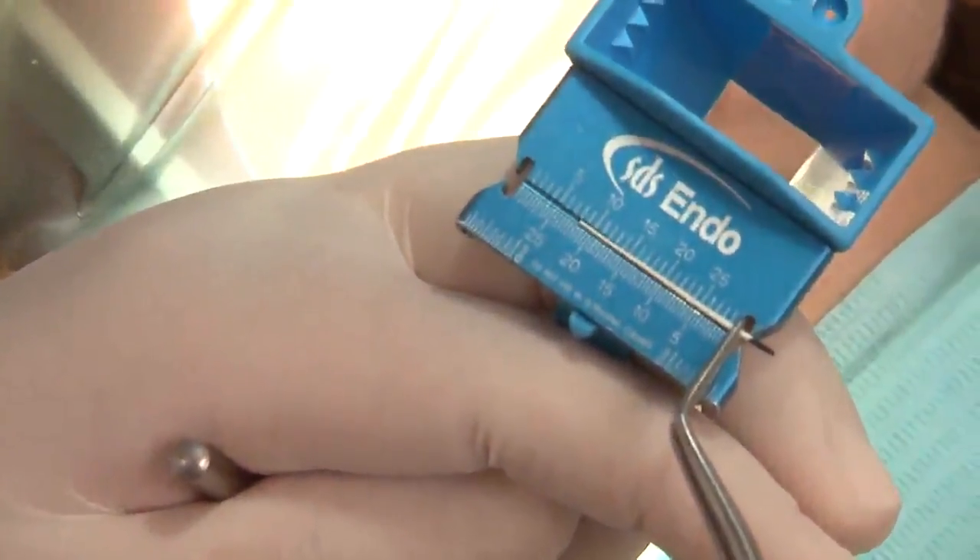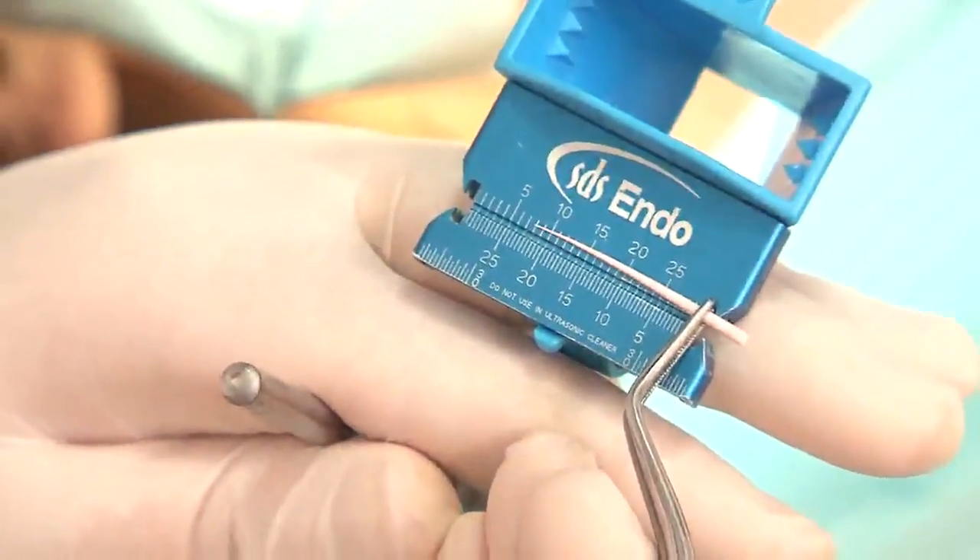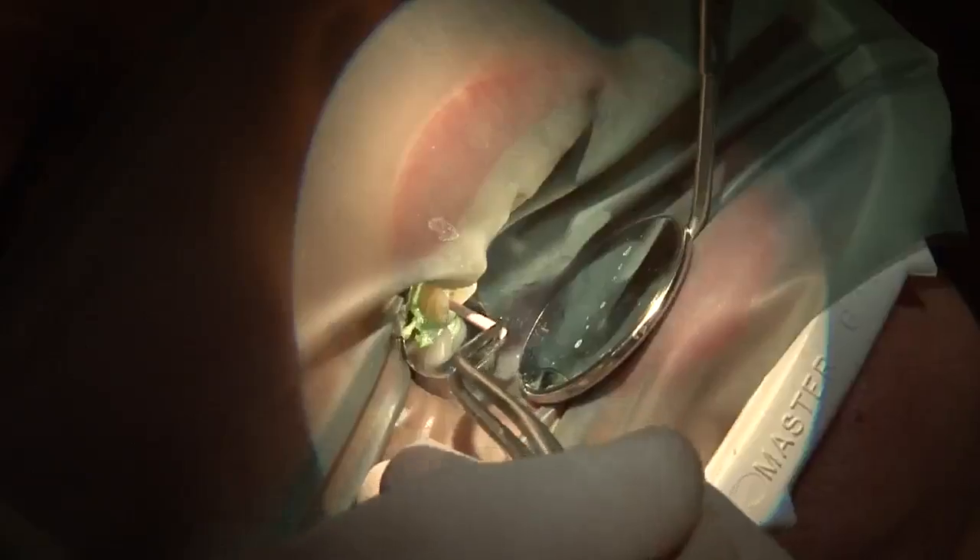The next step is to dry the canal with paper points. We adjust the size 40 paper points to the exact working length. Now it's time to fit our master cone using the ReSeal material at 22mm. We need to be sure we have a small tug-back at the last millimeter. If you don't have a good tug-back, we can cut about 1mm from the master cone, re-adjust to 22mm, and dry it back in order to have good friction between the master cone and the canal in the apical area.